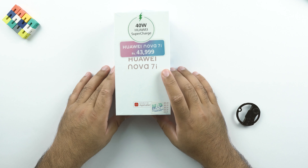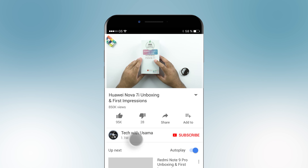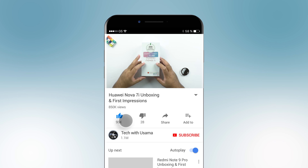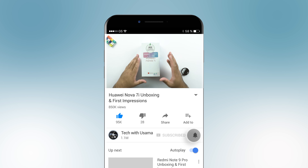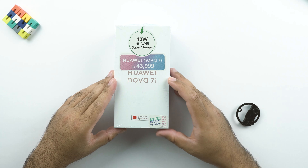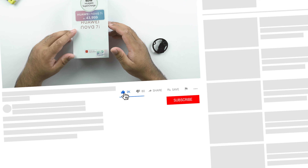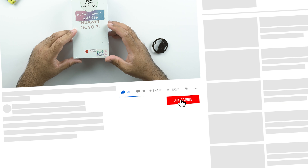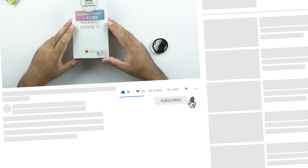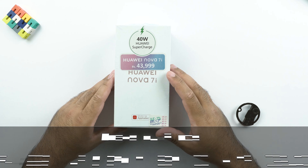I have finally got my hands on the Huawei Nova 7i. This phone has been around for a while, but I was a little late to get my hands on it. The price for my region is about 43,999 rupees, and in the UK it's coming for around 285 pounds. You can find the price for other regions on your screen.